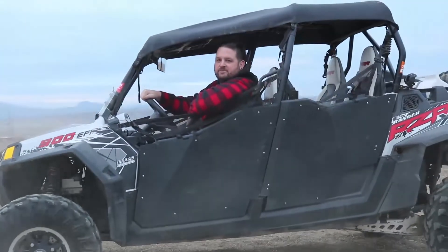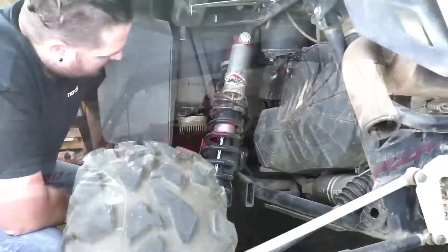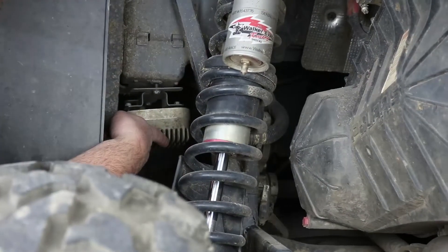Hey, I'm Evan, head of engineering for RM Stator. Let's upgrade the regulator on your Polaris Razor. We're going to start with removing our regulator. This is a 2012 Razor 900 XP four-seater.